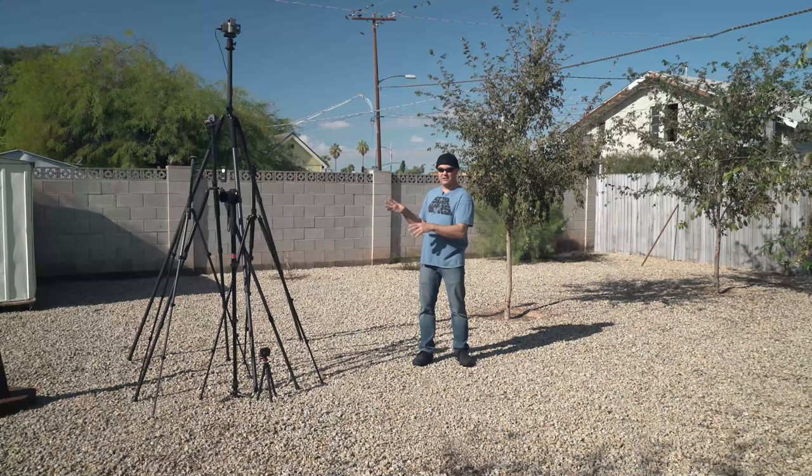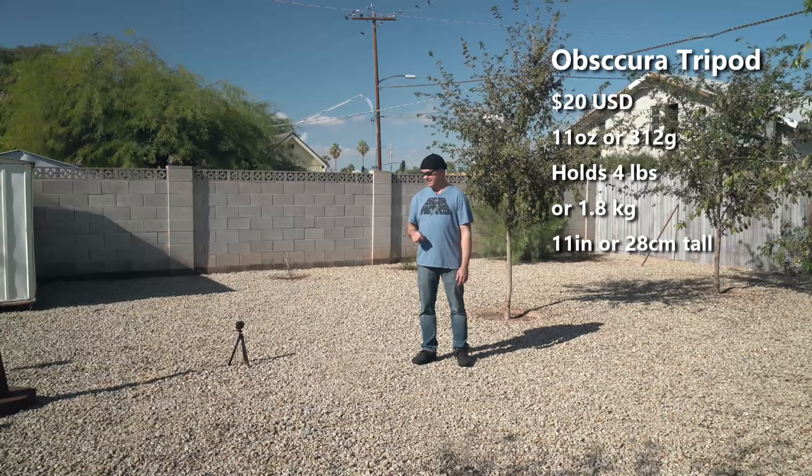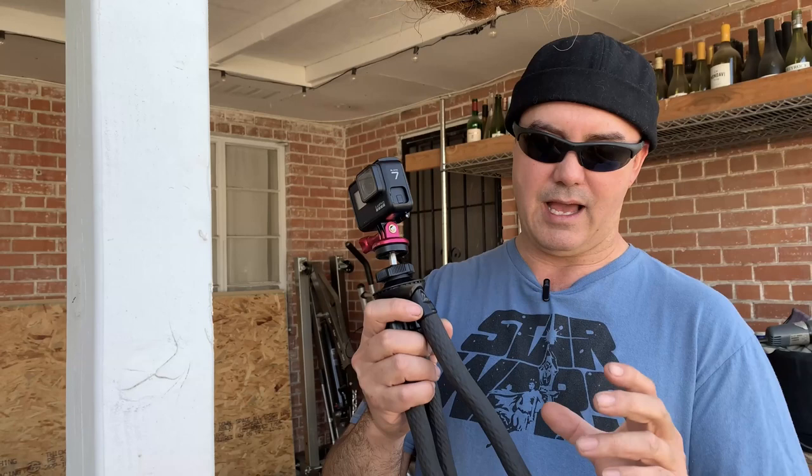Let's start with this little one. This is the Obscura Bendy tripod — it's $20, has a height of about 11 inches, it's bendy, and weighs about a pound. This is very similar to the Gobi. I know a lot of you like the Gobi — I don't. I don't like the way it feels. This I can carry around with my GoPro and just bend it around. It's very comfortable because of the silicone coating on the legs.